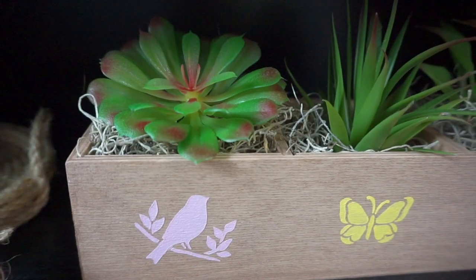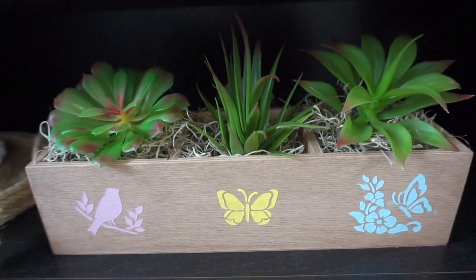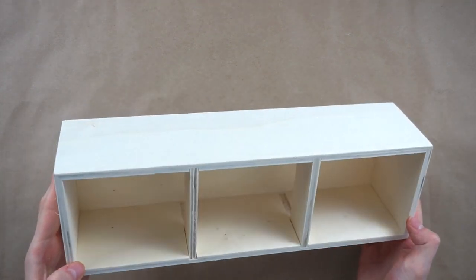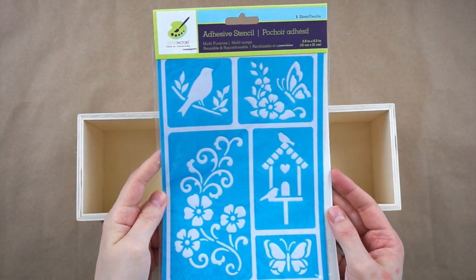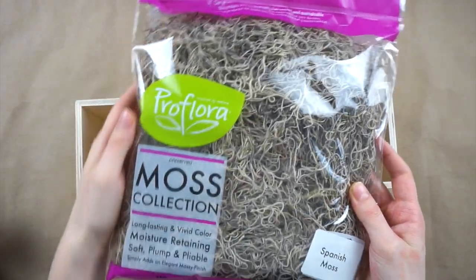Hello and welcome to my channel, my name is Andrea and today I'm sharing some high-end farmhouse spring DIYs. I have four DIYs to share with you today. For this first DIY we'll be making a wooden planter box with some painted stencils and fake succulents. I'm using a wooden box I got from Dollarama — it came with some drawers inside but I took those out — and I'll also be using some brown acrylic paint and stencils I got at Dollar Tree, along with some succulents and Spanish moss.